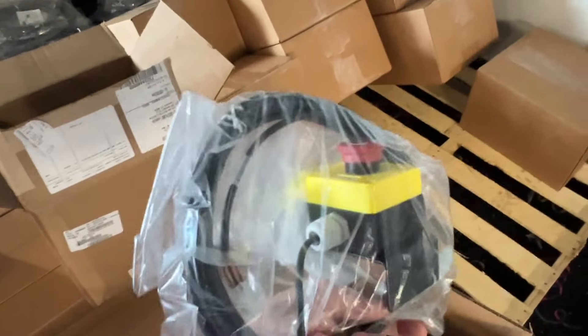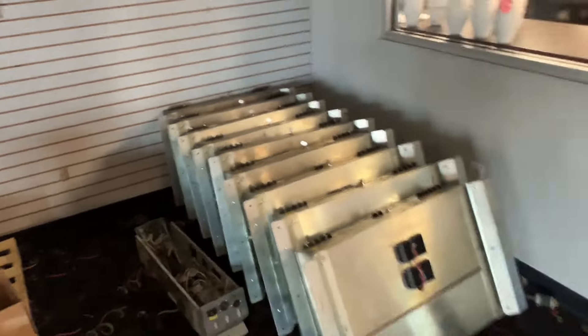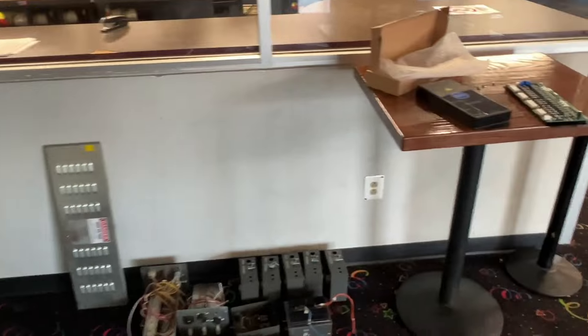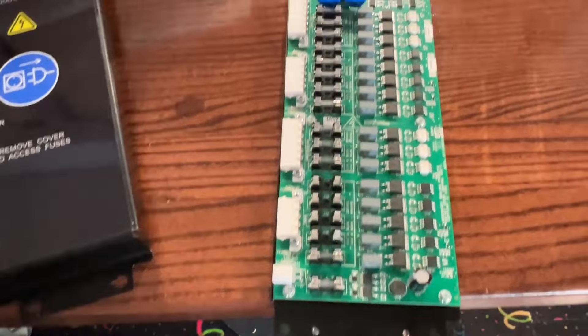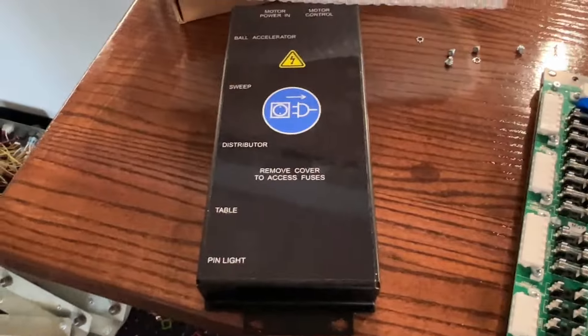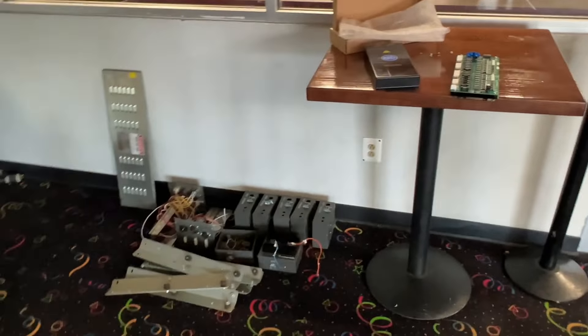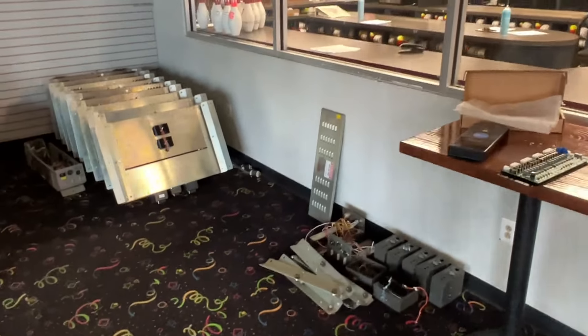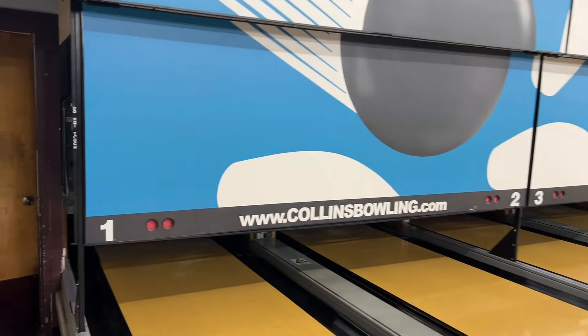These are all wire harnesses and lockout switches. I'll take you in the back and we'll take a peek at what's going on there. This here looks like fuses and things that go on them. All of this is having a significant upgrade. Let's look in the back and see what this all looks like.